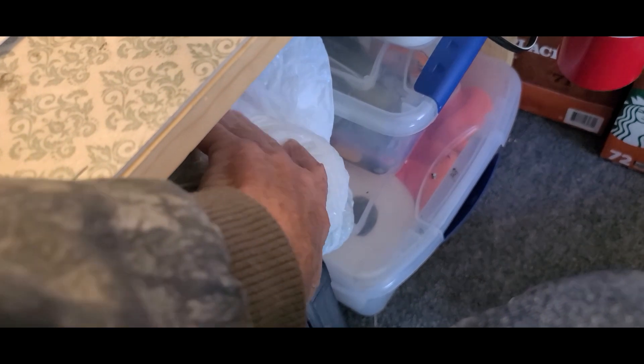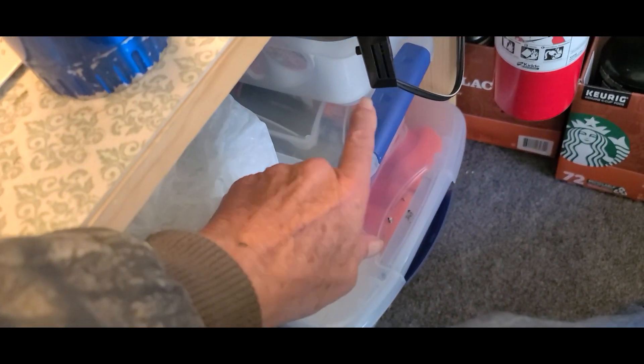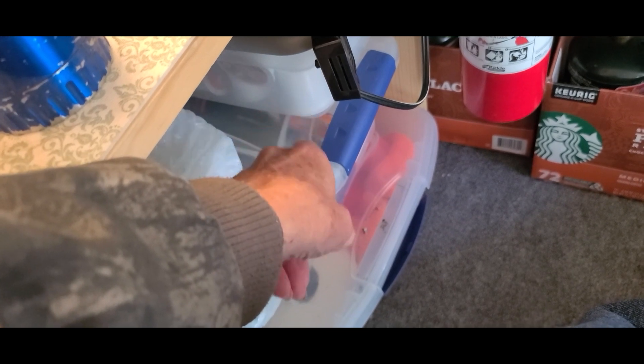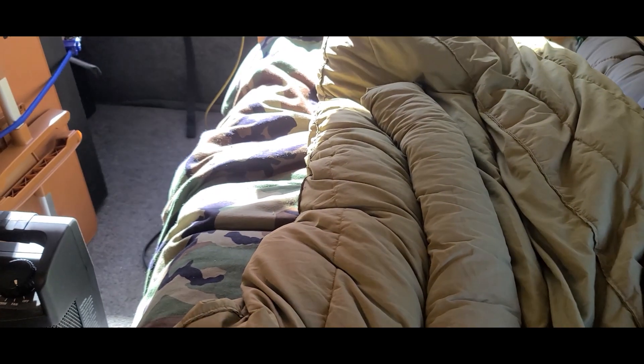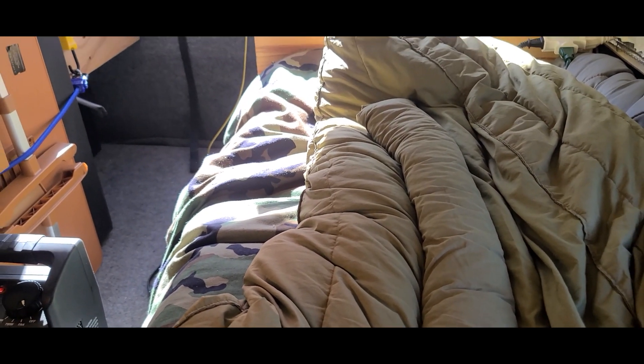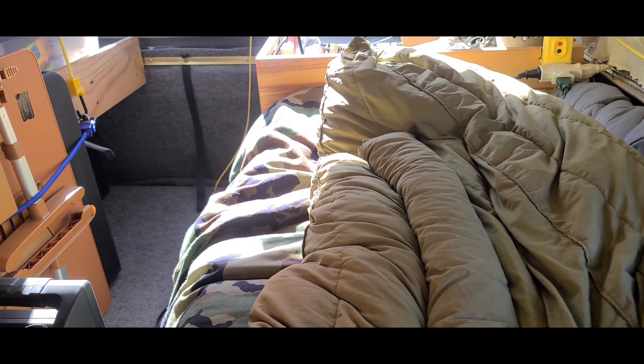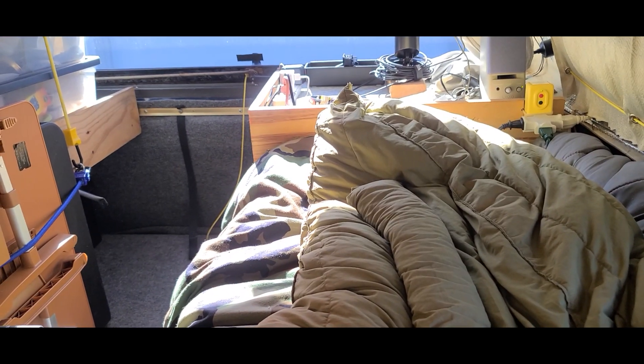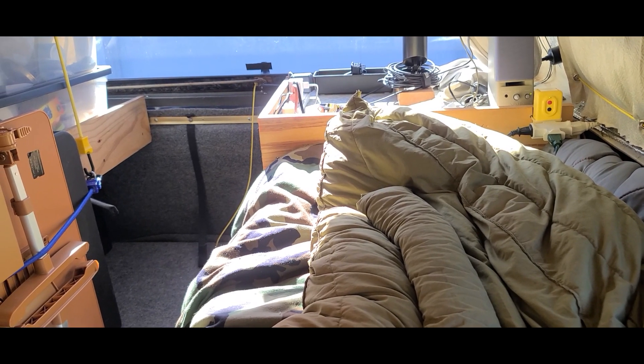Down here I keep my trash bags and a few little odds and ends. This is my coffee — I keep my coffee in there. And also on my bed here, I use an old army sleeping bag. It's a down sleeping bag — boy, it's a good one. I've used it over the years. It's really good.